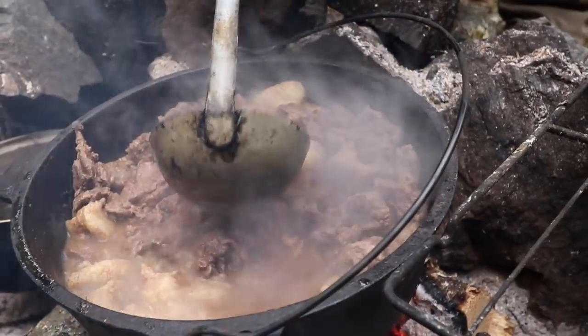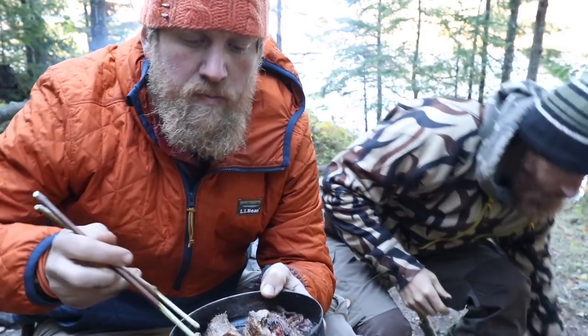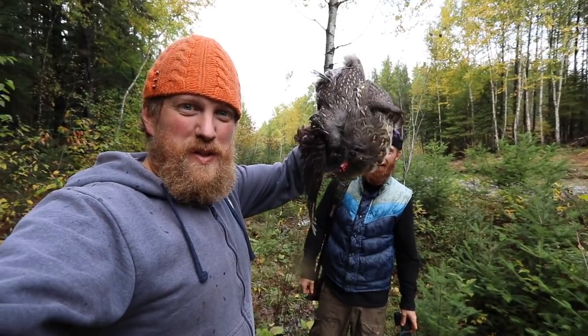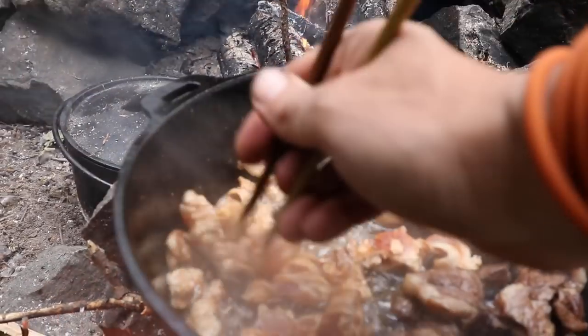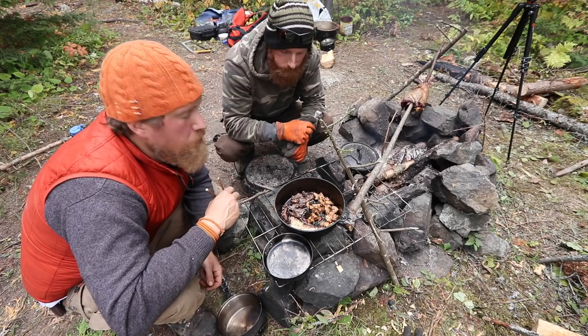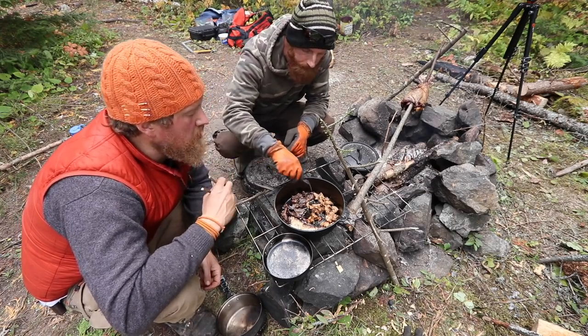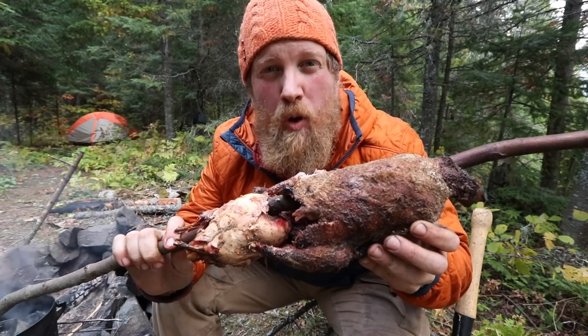Bear meat and bear fat with some wadobo. That's so good. First grouse of the slingshot — first grouse and bear fat, can't beat that, and wadobo, key ingredient. Grouse ducking! So good!